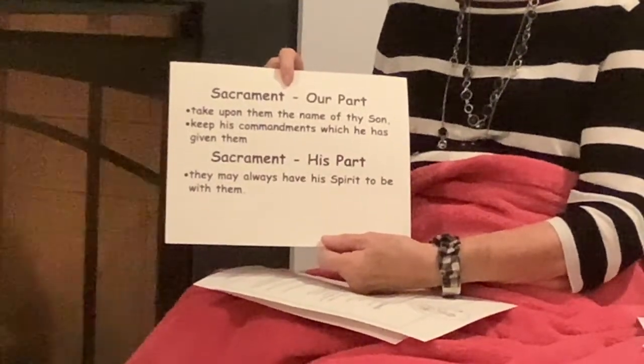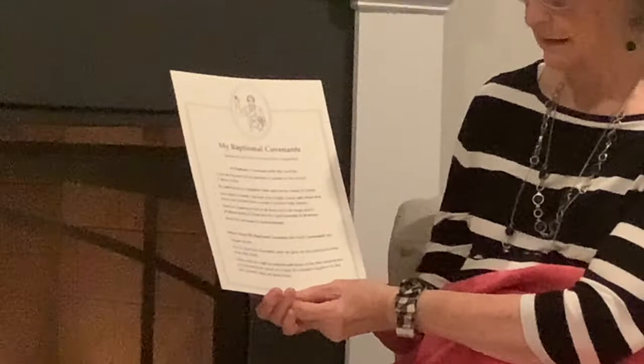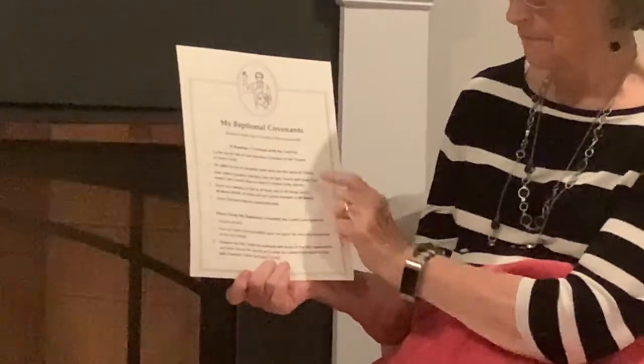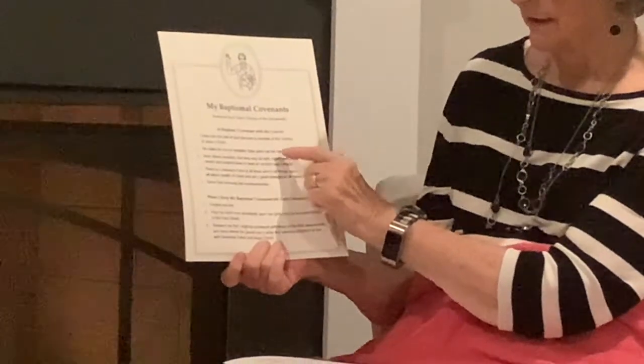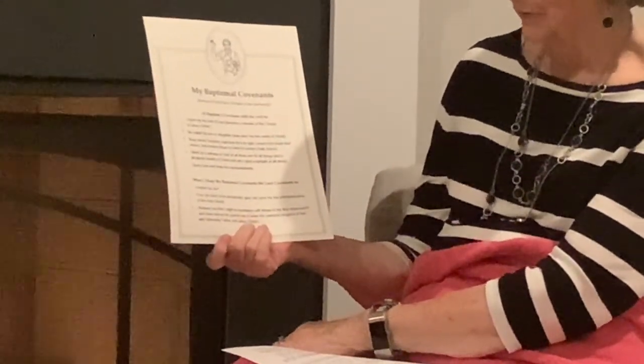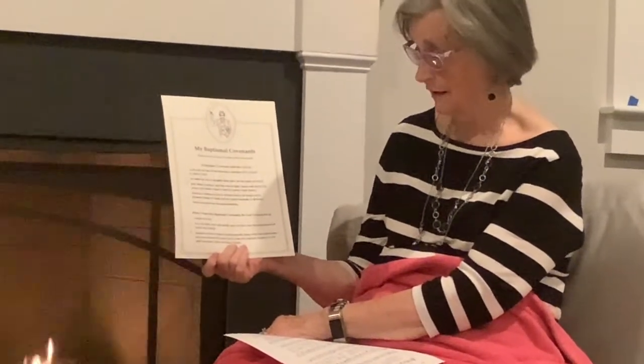You receive the gift of the Holy Ghost. There is a plaque called "My Baptismal Covenants," and these are my part. In baptism, I covenant with the Lord that I will come unto the Lord and be a member of His Church. I'm going to be called a son or a daughter of our Heavenly Father. We're supposed to bless others and help others with their burdens. That is part of our covenant.